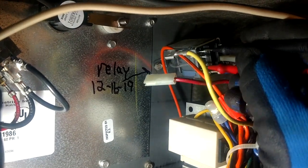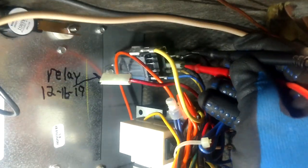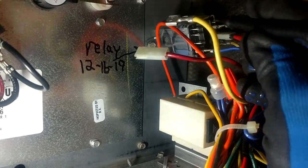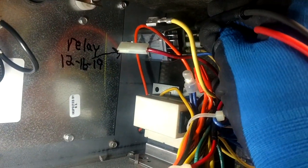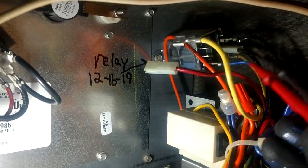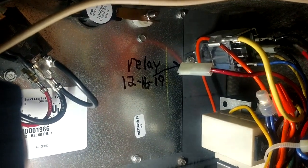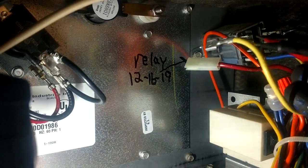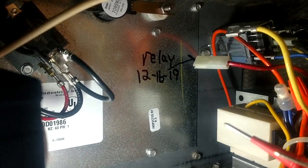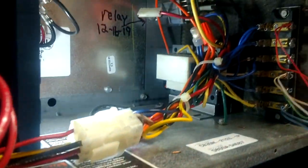Going from the top to the bottom - there is no beep, so we have a malfunction right there. Now look what happens if I go from this bottom over here where the shielding is on that bottom wire and then touch the top - now we've got tone. So the normally closed side on the right is working, but the normally open side is not closing. And over here on the left, the normally closed side is not working.